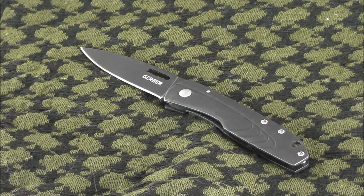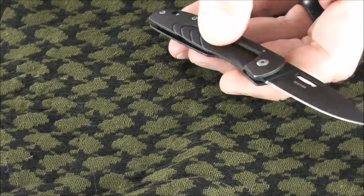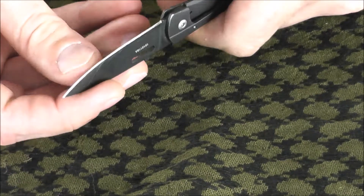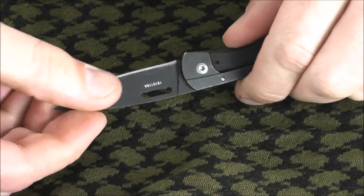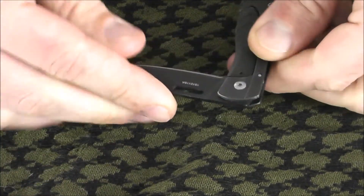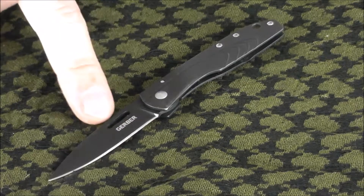This is a frame lock knife, which you can see right here. Looking at the back side, that's how you open and close the knife — you push on the frame itself and that's the mechanism. The Gerber STL 2.0 features a drop point blade made from 440A stainless steel with a fine edge. The handle material is stainless steel with a titanium PVD coating, and the opening style is a thumb slot, which you can see right here.